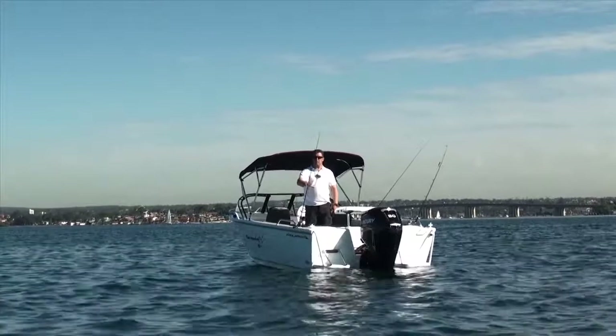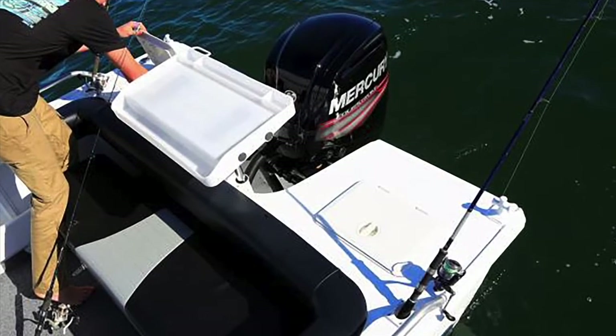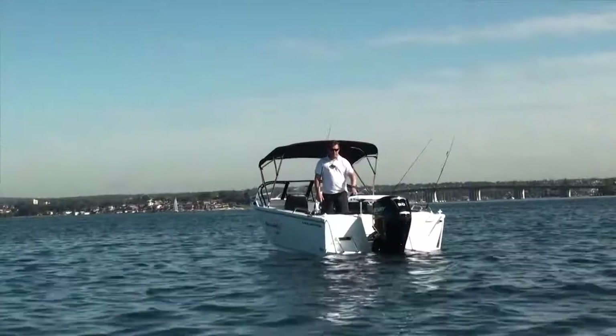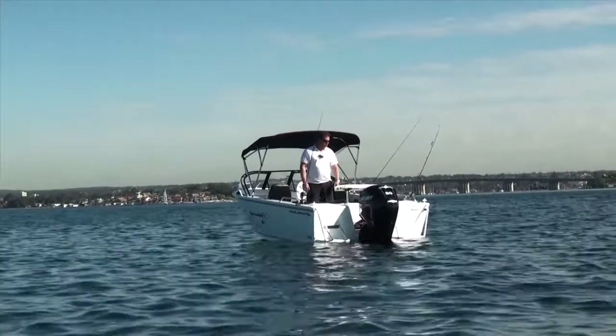The Getaway comes standard with a single bait tank. It's a drain tank but not plumbed — it is an option to plumb that up and easily done. This boat's had a second bait tank fitted as well, along with a bait board. We've also fitted a second boarding step to this boat. It is standard with a single boarding step, and cross bollards are standard as well.